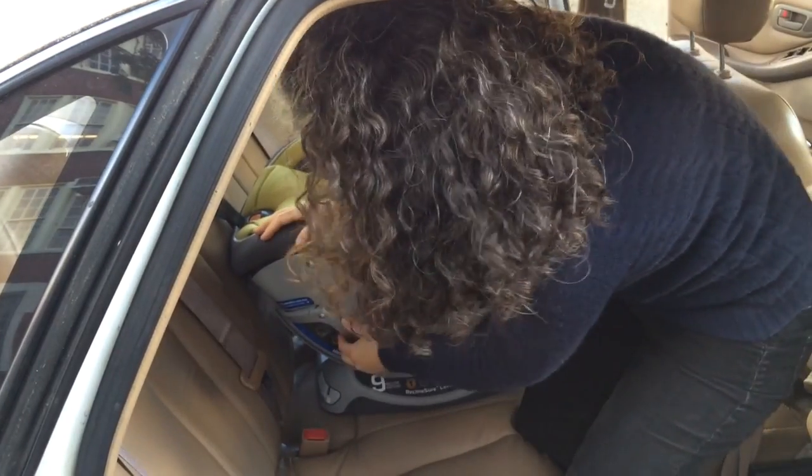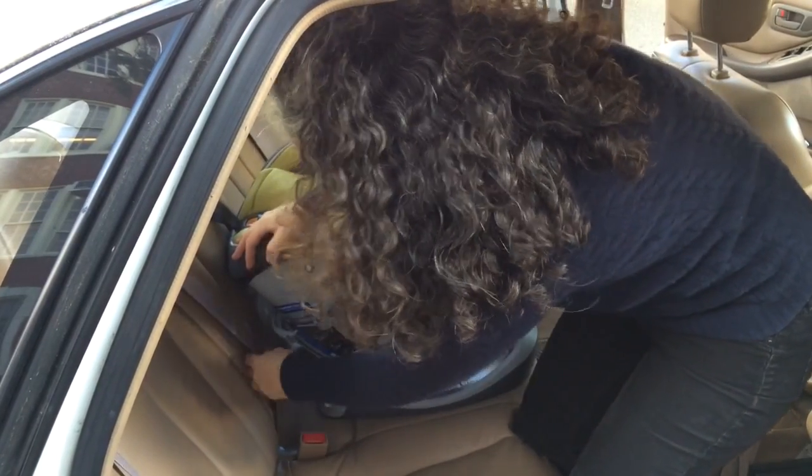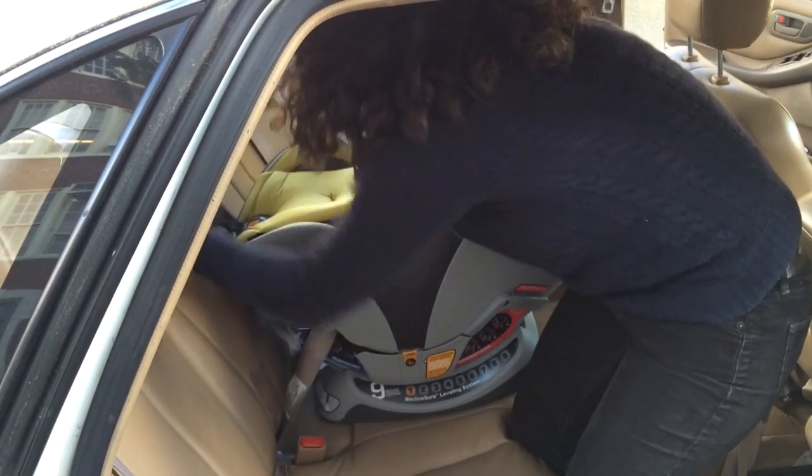The next thing I'm going to do is open up the lock-off that's on the side away from where I'm going to buckle it in. Now I'm going to take my seat belt, route it through the rear-facing belt path, and buckle it in.